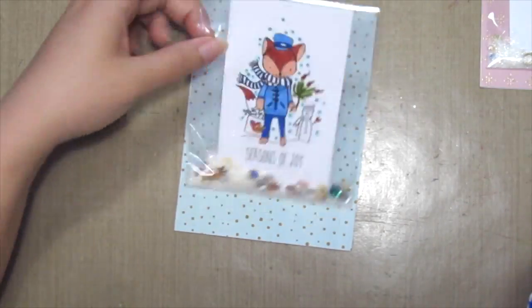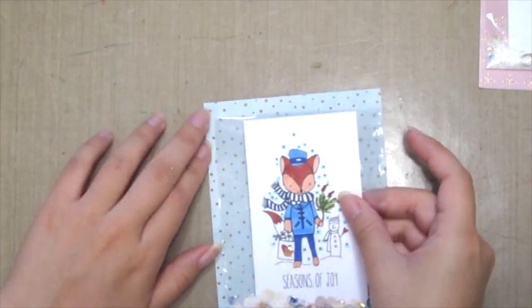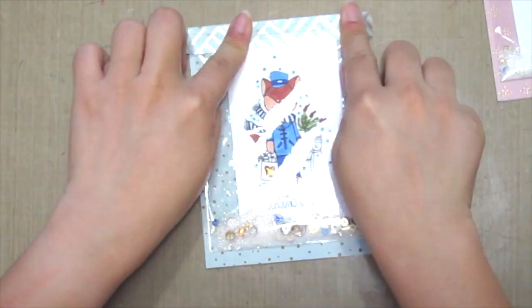Here I'm just adhering it onto my card base using some plain adhesive and then just putting it onto my card front. Then I'm grabbing a piece of washi tape to seal the top in.